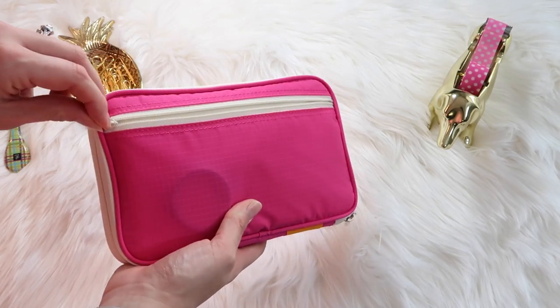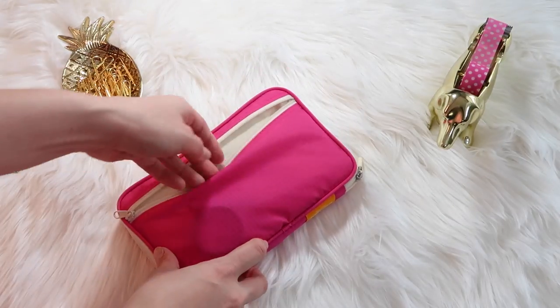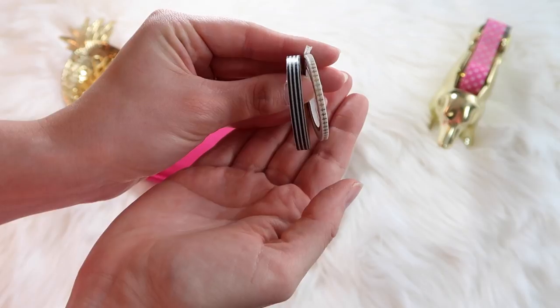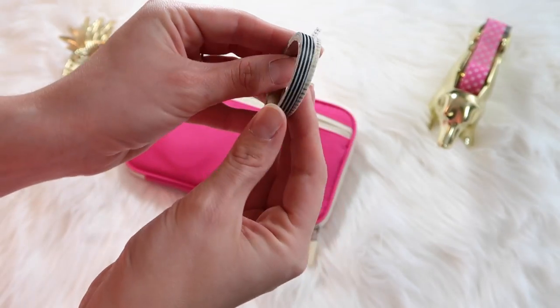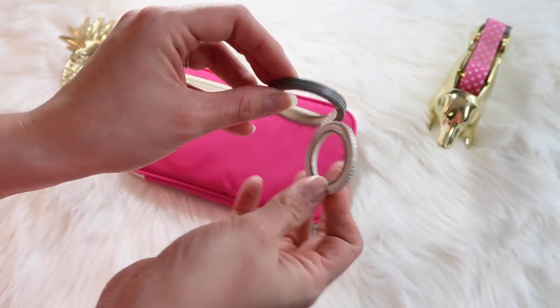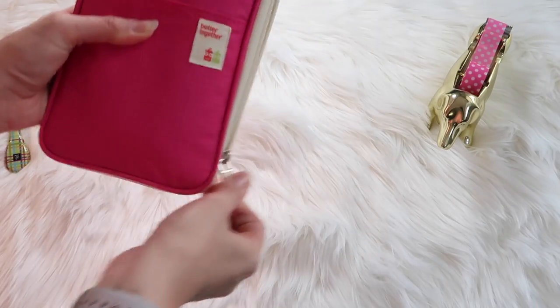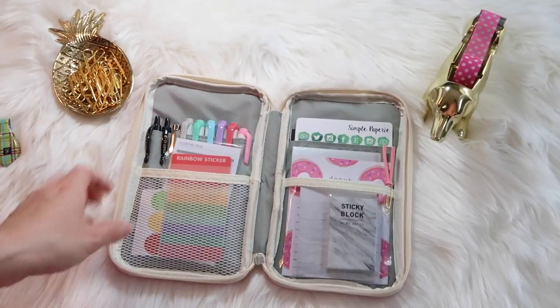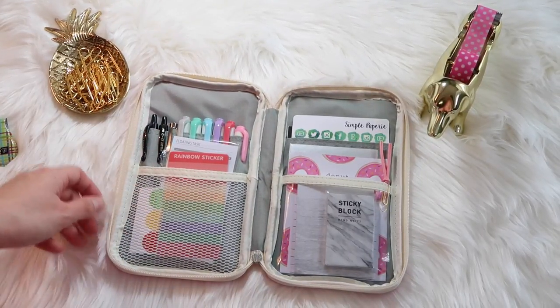In the back, in the zipper pouch, I just keep two rolls of washi tape. I believe both of these are from AC Moore or Jo-Ann Fabric — I'm not quite sure, it's been a while since I picked these up. The case zips all the way around and lays flat.